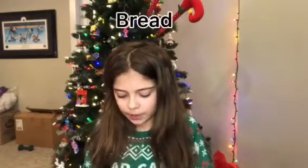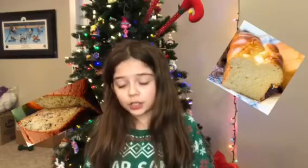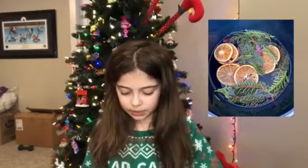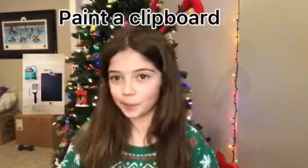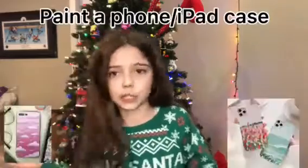Number twenty-one: homemade bread — kind of hard to make. Number twenty-two: potpourri — it makes your house smell nice. Number twenty-three: a macrame pot holder. Number twenty-four: paint a clipboard. Number twenty-five: paint a phone or iPad case.